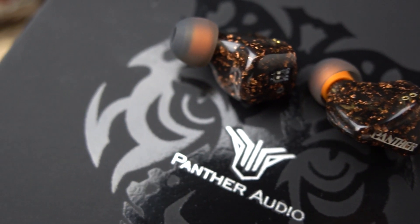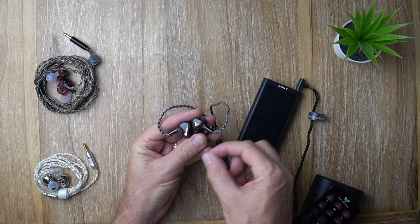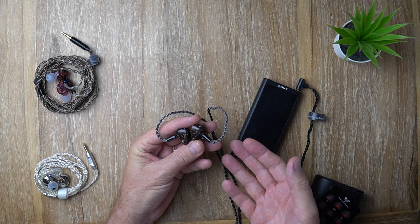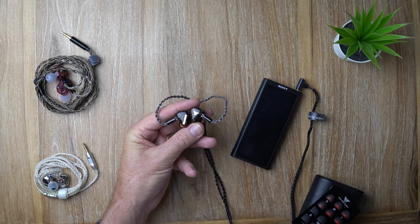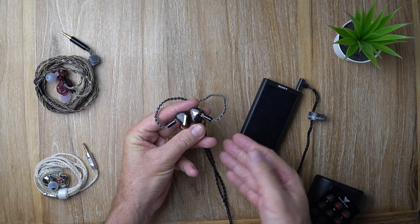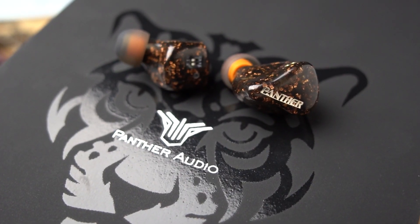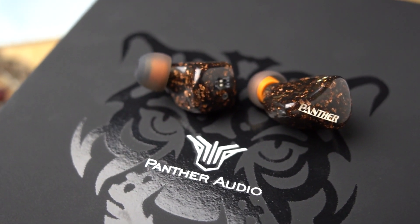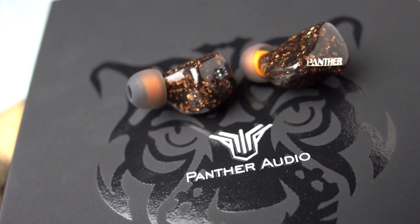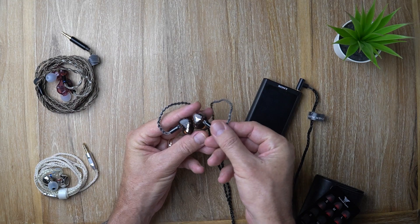Who is the D2X actually for? Bass heads would get a thrill, especially with the switches in the right positions — you get a really nice meaty low end, nice sub-bass rumble, and it can really punch with impact. For treble heads, this is probably not the IEM for you — regardless of switch positions, the treble is just not that forward or energetic. But what you do get is a very musical, warm, inviting sound.